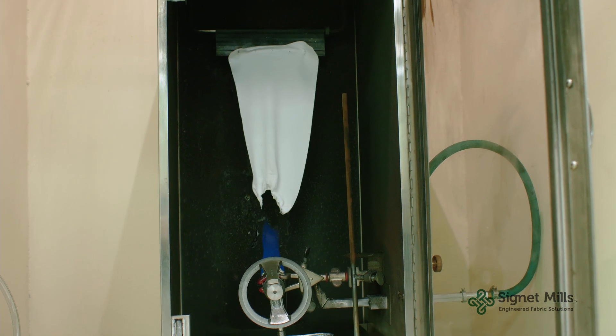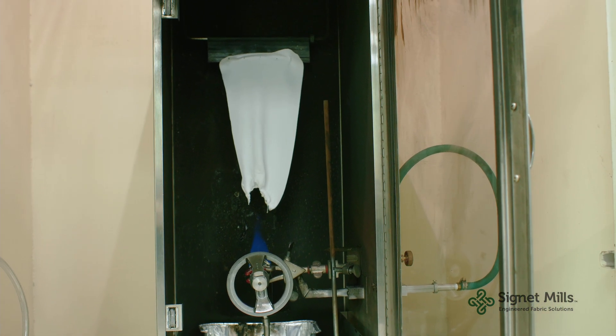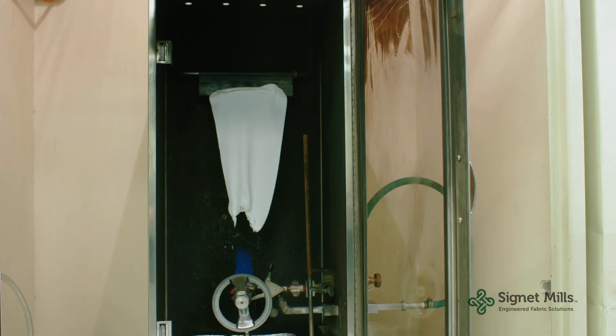So there's no more after flame. The drips have dropped. Now all we would do is go do a post weigh on it and we'll determine a pass or fail.